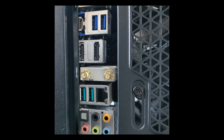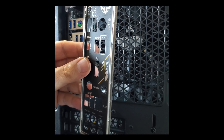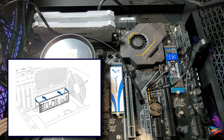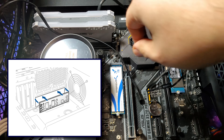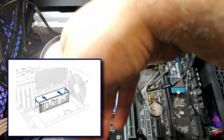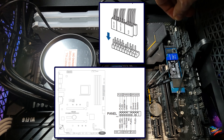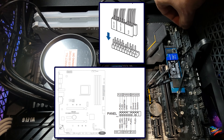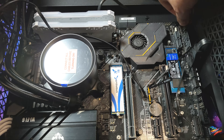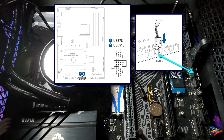Remember the IO shield that I forgot to install earlier? I finally noticed it now after all this time. Luckily I was able to quickly unscrew the motherboard and lift it enough from the back end to just sneak the IO shield in place without having to undo really anything else. Of course it was all staged for educational purposes. Back on track, I proceed to connecting the power LED, power switch and reset switch — it's best to refer to the motherboard manual on where to install these. There is also a USB 2 header that connects the IO to the motherboard which I connected here off camera.